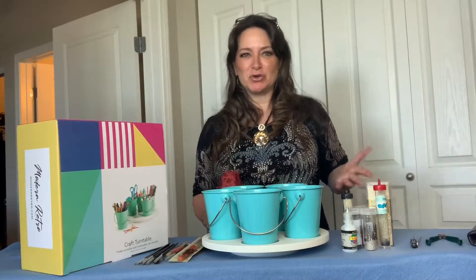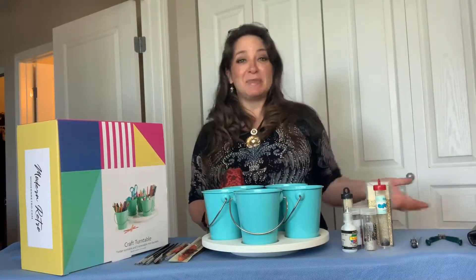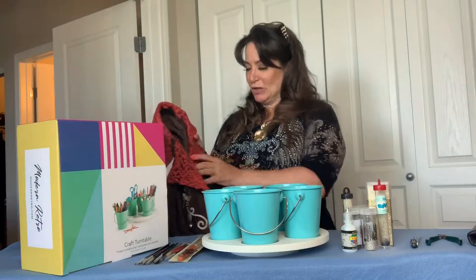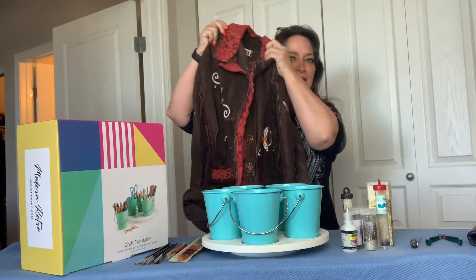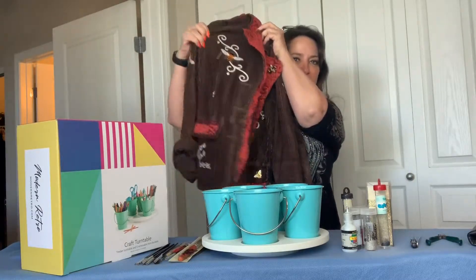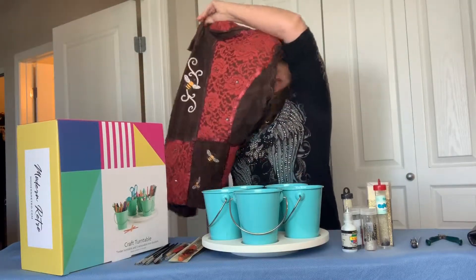I love to do crafts and I like to make things at home. For instance, I made this Save the Bees jacket and it's available on Etsy. It was a really fun design to do.